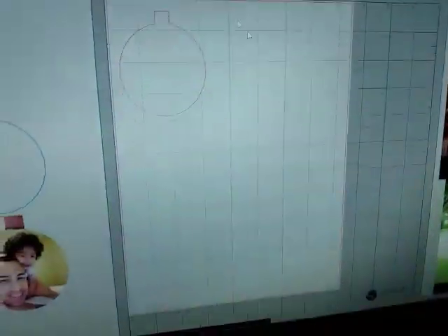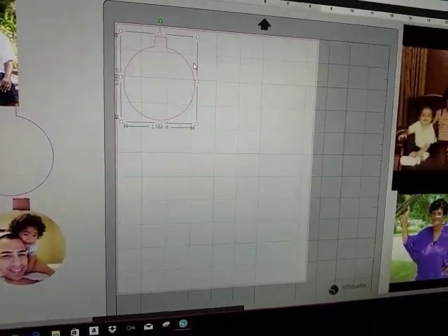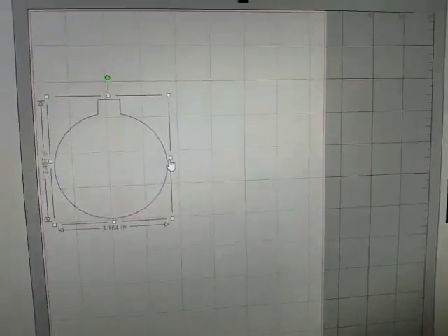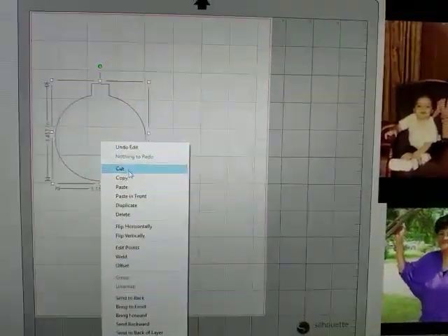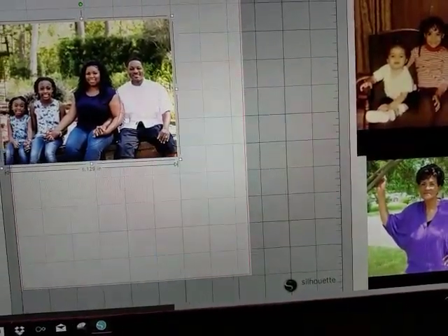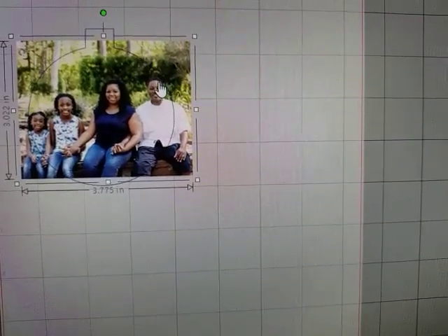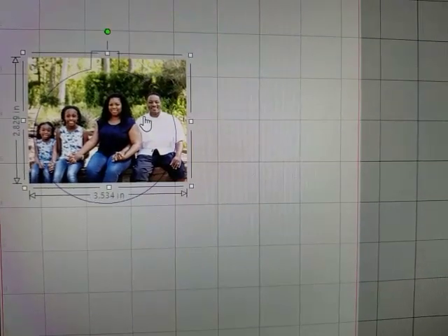If it didn't fit, I went back and remeasured it until it fit. This is the one I ended up finding the perfect size for. I always make extra because if I ever mess up anything, I don't feel like redoing the circle. I put the picture, sent it to the back, and tried to fit everything inside the ornament.